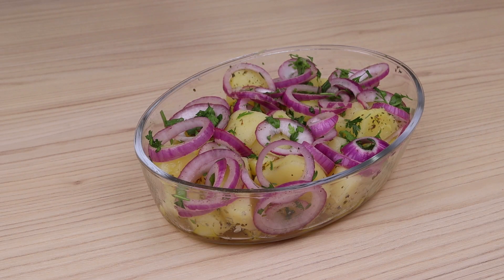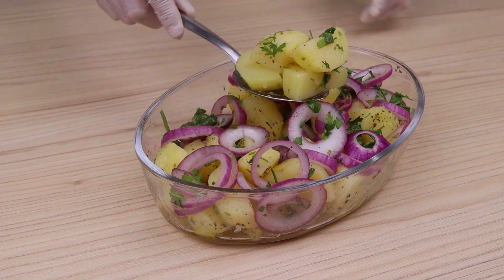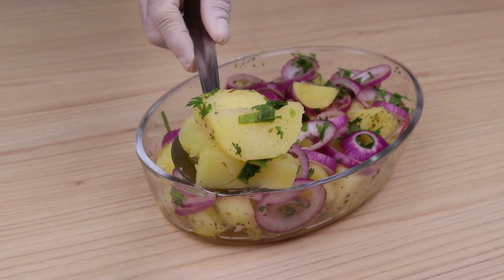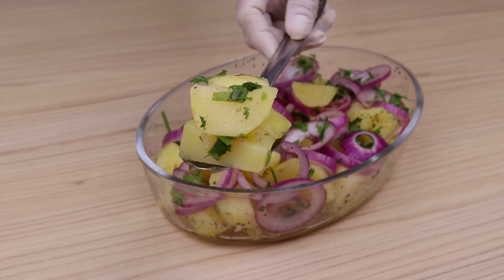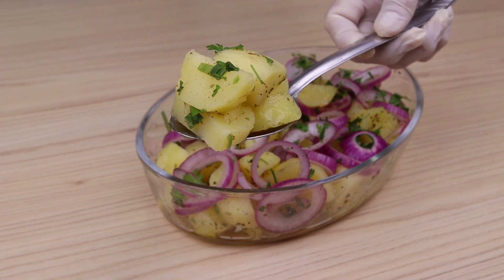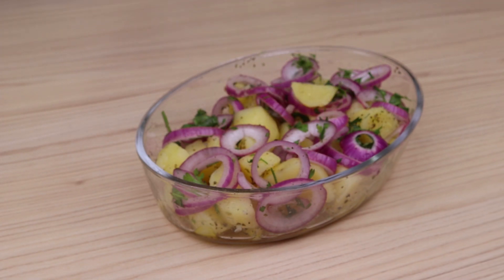And our potato and onion salad recipe is ready. Look how delicious it is — now all you have to do is take a portion and enjoy. I hope you enjoyed this recipe, thank you very much for watching this video. Until the next video, bye!